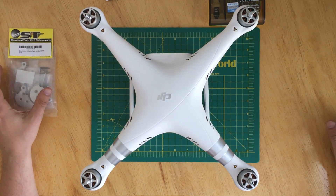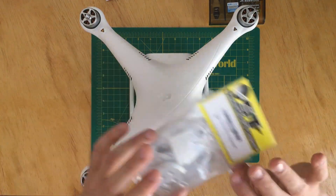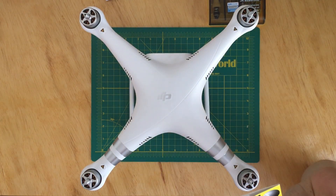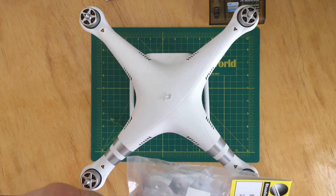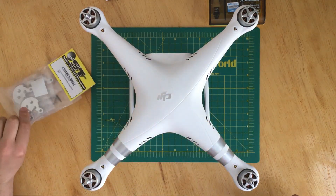Hi guys, welcome back to another video in which I'll show you how I installed the aluminum reinforcement plate. I purchased the plates on Amazon for about $37 and I'll post the link in the description if you want to get the same ones. They're made out of aluminum and I really like the way they look.